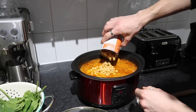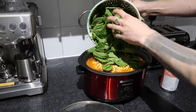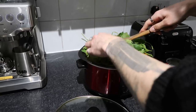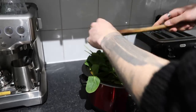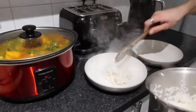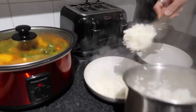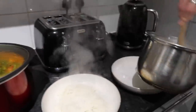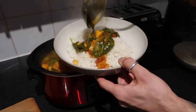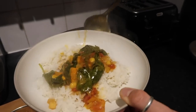Pop the lid on and turn that onto a medium to high heat — start on high and then turn it to medium. About four hours in, add a can of chickpeas and a hefty bunch of spinach. It looks like there's not enough room in the slow cooker, but spinach wilts down — trust me, it wilted down in about five minutes. Leave that for another hour. This had about six hours total cooking time and it was absolutely delicious, really hearty, really filling, super tasty, and completely vegan.